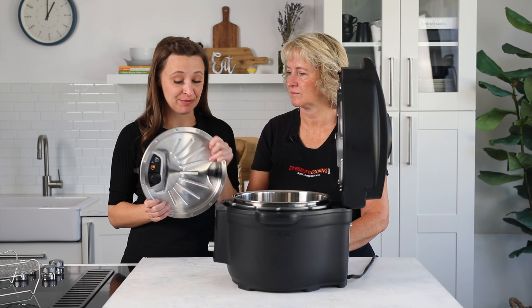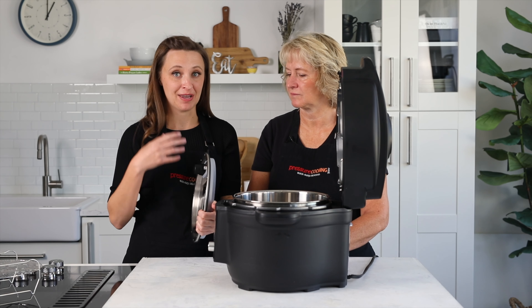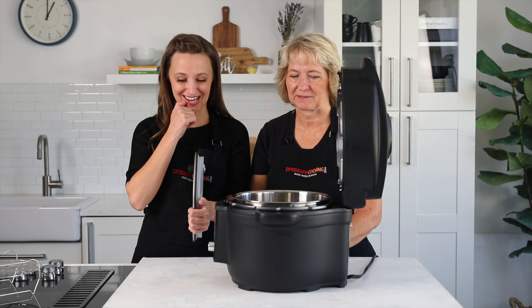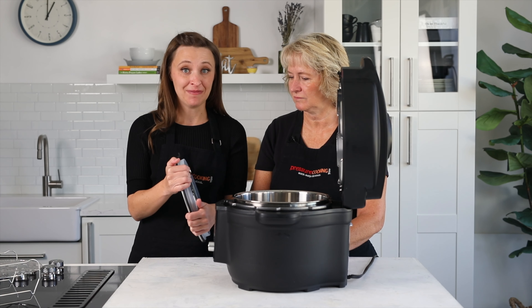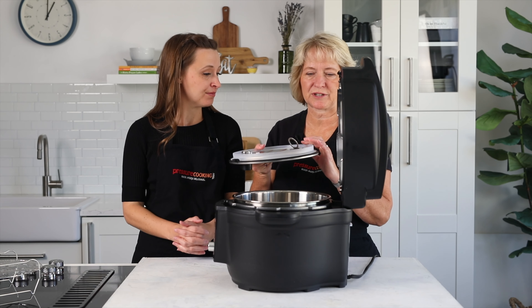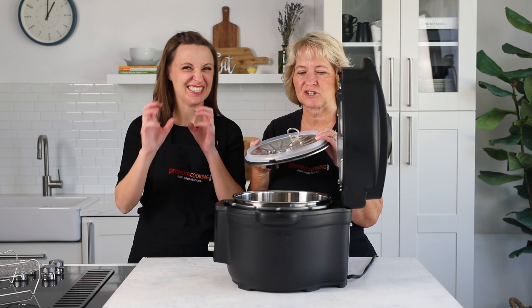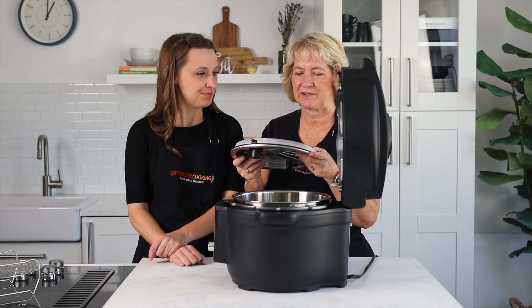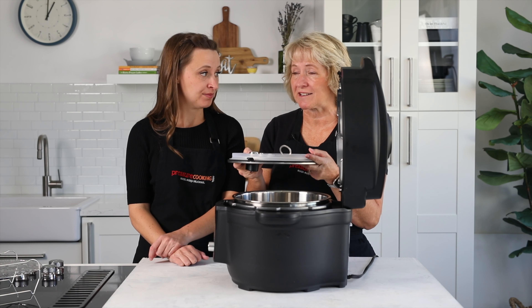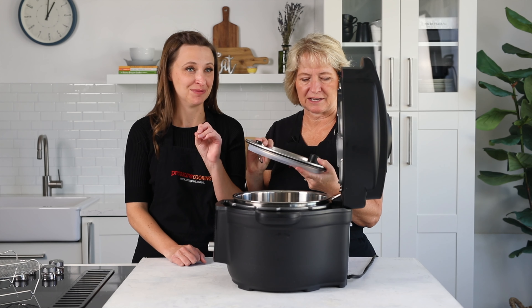We confirmed with Instant Pot that the gaskets are not removable. This is worth knowing because many people like to have separate gaskets for mild foods like cheesecakes versus savory dishes. The silicone gasket will absorb odors from foods like onions, barbecue sauce, or sesame oil, though generally those odors do not transfer to delicate foods — only to very picky items like cheesecake.